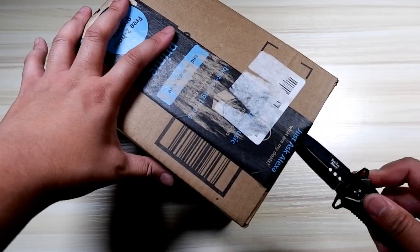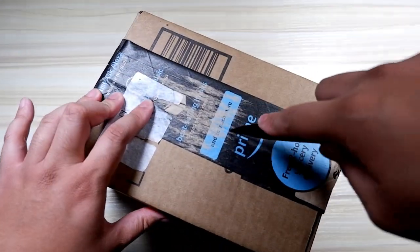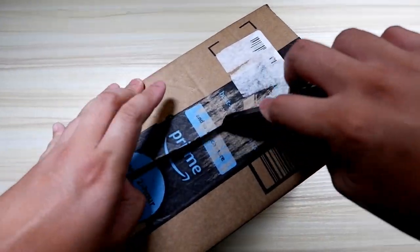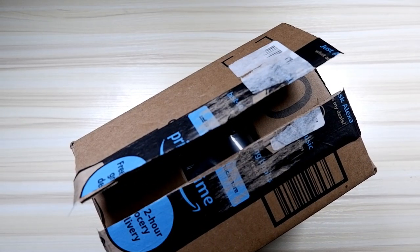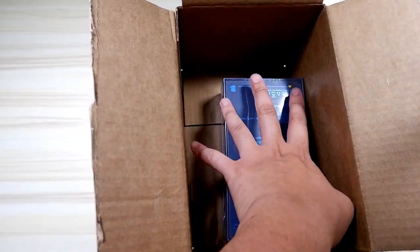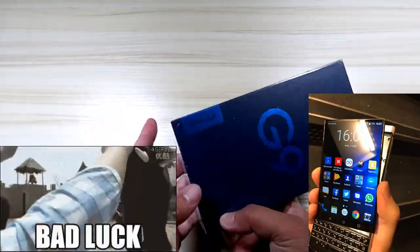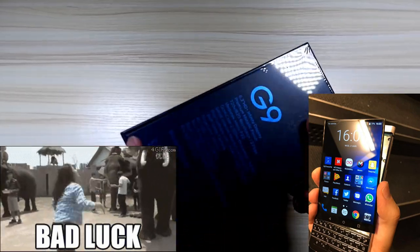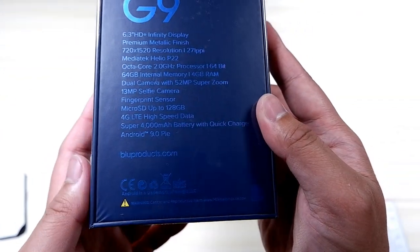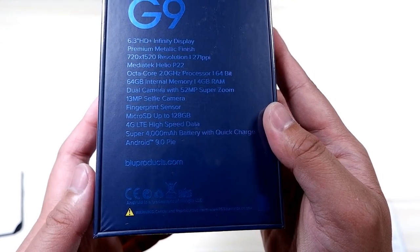Hi everybody, welcome back to my channel, and if you're a new visitor, thank you for coming on this very special day. This is a milestone day for my channel — this is my first smartphone unboxing, and I hope to bring you guys more in the future. This one was highly needed because my significant other has the worst luck with phones and we need a new one. This is the Blue G9.